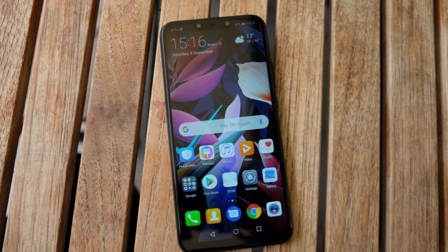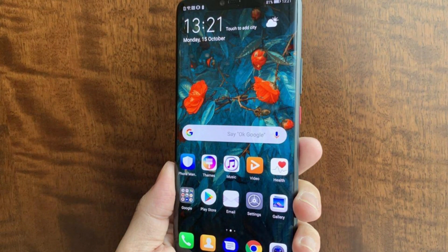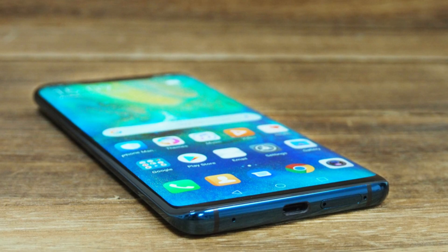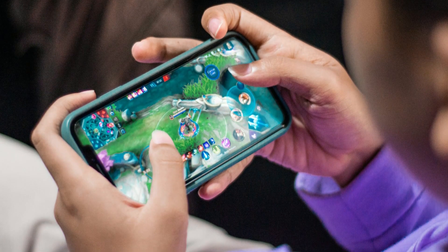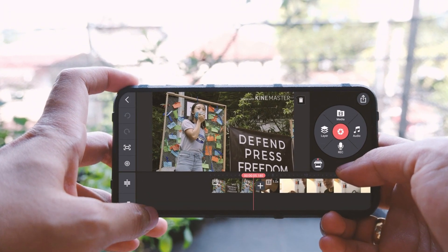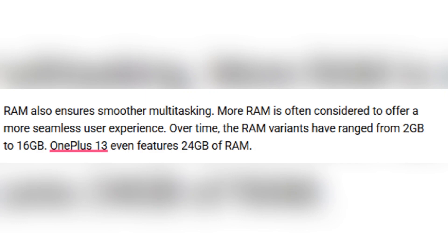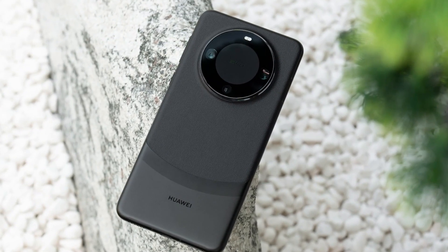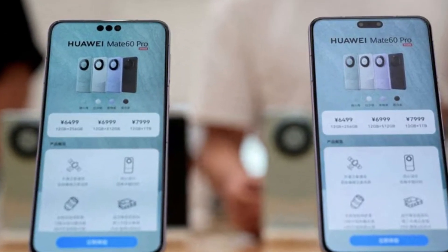Now let's break down what that much RAM really means for a smartphone. RAM, or random access memory, acts like short-term memory for your phone. It stores temporary data that helps your apps run smoothly and lets you switch between tasks quickly without lag. The more RAM you have, the more apps and processes your phone can handle at once. This is especially helpful if you're someone who likes gaming, editing photos and videos, or multitasking with several apps open. Over the years, phones have gone from 2GB to 4GB to 8GB, and some high-end models now offer 12 or 16 gigabytes. Some brands, like OnePlus, have even reached 24 gigabytes. If this leak turns out to be true, Huawei will join that ultra-high memory club with its new 20-gigabyte variant.